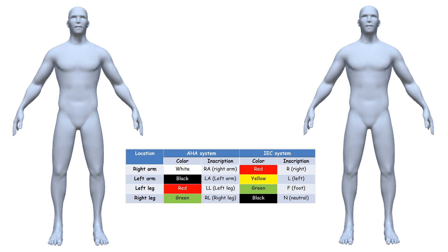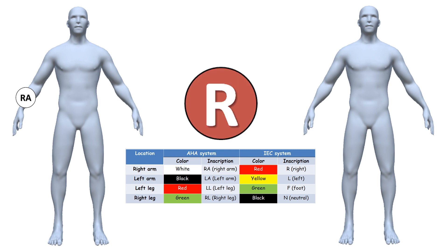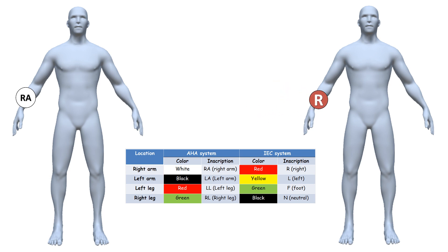According to the American Heart Association, the electrode with the inscription RA marked in white color — and according to IEC, the electrode with inscription R marked in red — is placed on the right arm. According to AHA, the electrode with inscription LA marked in black, and according to IEC the electrode with inscription L marked in yellow, is attached to the left arm.